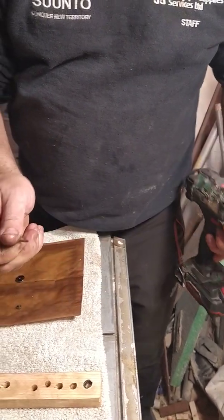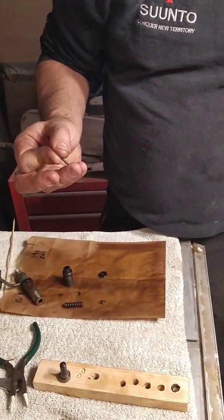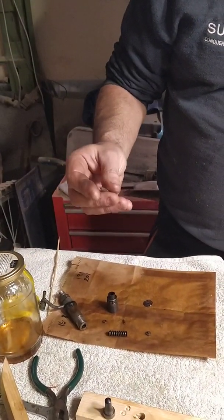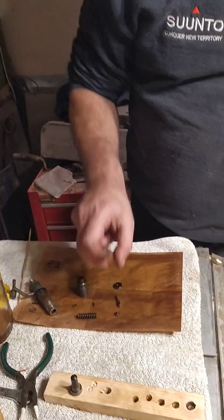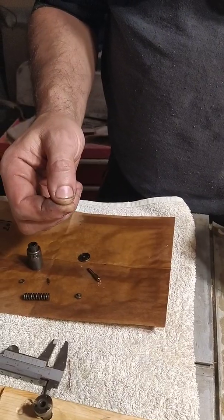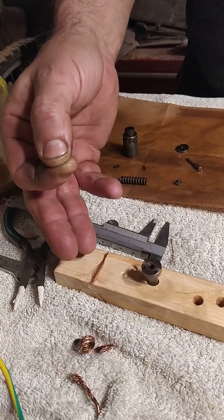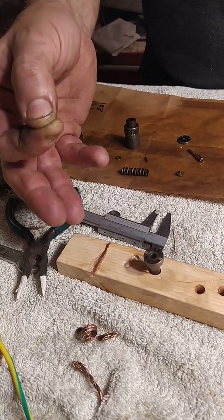Inspect it well and place it in a safe place.